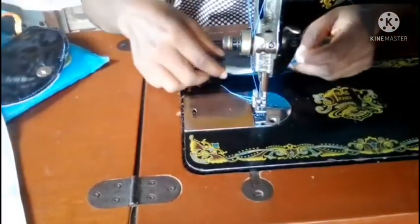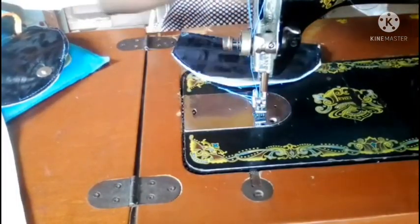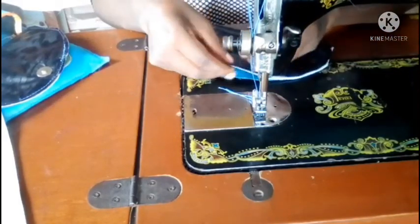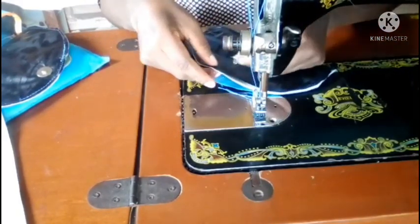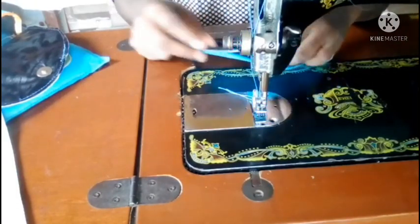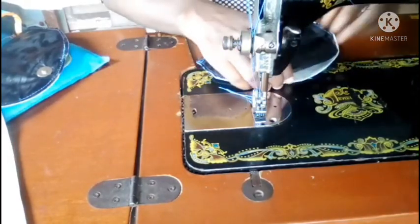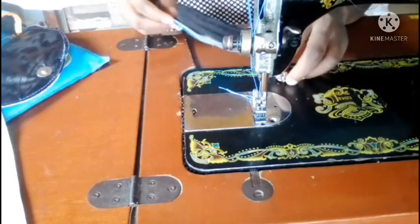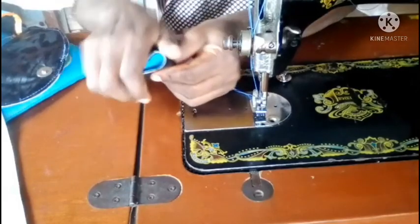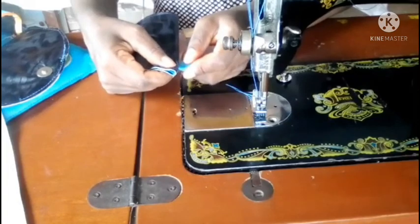Before attaching the flaps, there are two things to do. First, insert the magnetic snap — the flat part that will face up. Fold the flap in two to get the center, mark that center point, and fix the flat part of the magnetic snap there. Then I'll tape around the flap.